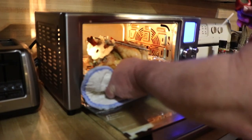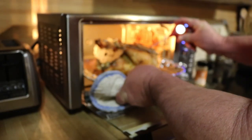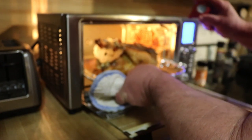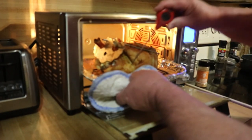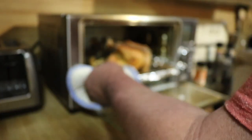Alright guys, I think we might finally be there. Let me check these temps — definitely yes, finally! This has been a learning experience, guys — definitely done in the thighs. Alright guys, let me get this pulled, we'll let it rest, and we'll get her cut up.